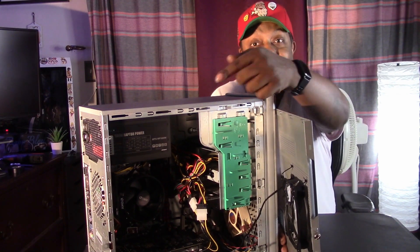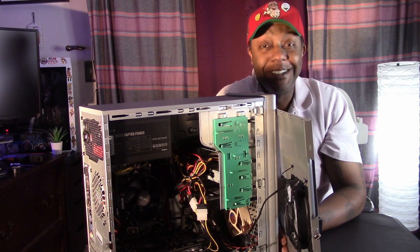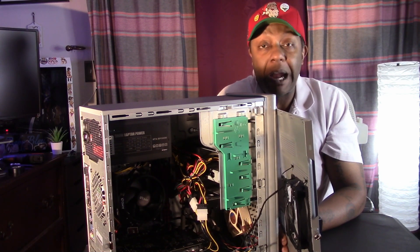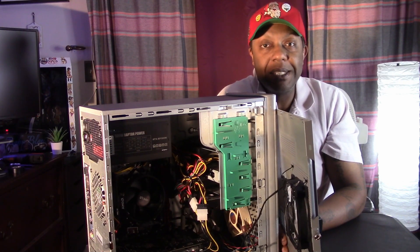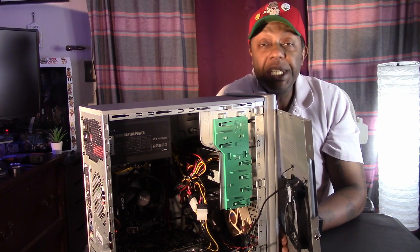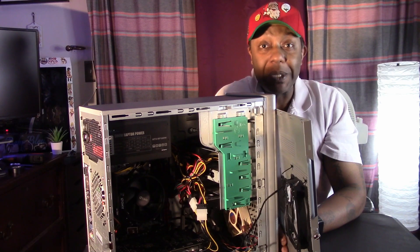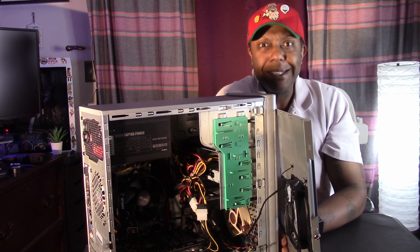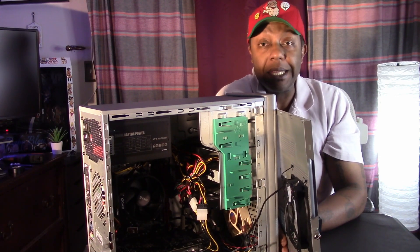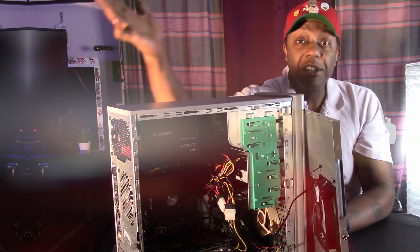I'm still a little on edge using that Raptor power supply. I had to use a double Molex to 8-pin adapter to get power to the RX 570. I actually just ordered a 500W EVGA bronze-rated power supply, and as soon as it gets here this Raptor is going out and it's never going into another build again. I don't recommend picking that up, but it's holding its own for right now — it even ran a Heaven benchmark without any trouble. But for my peace of mind, I've got to get rid of it.